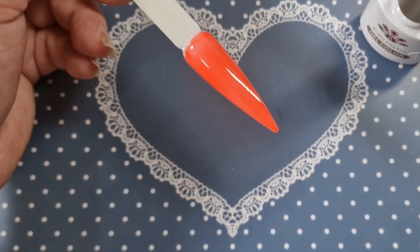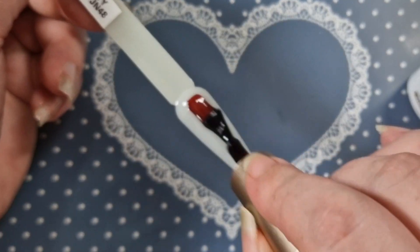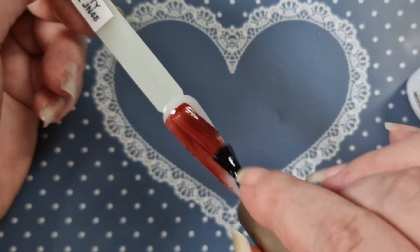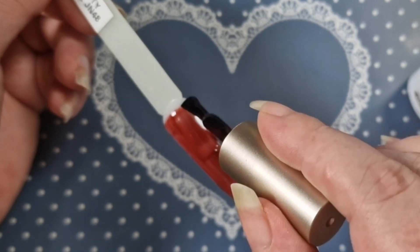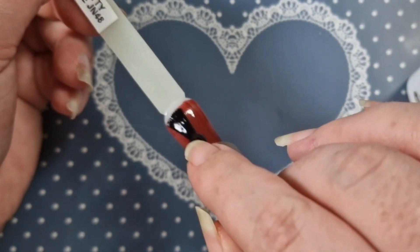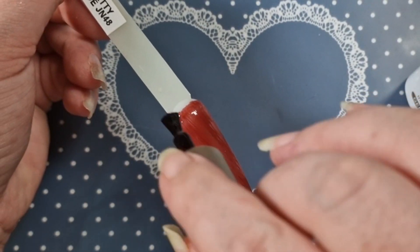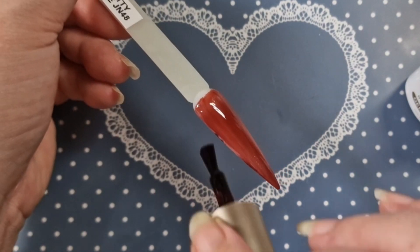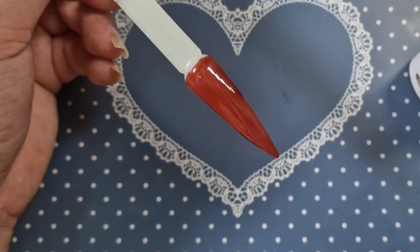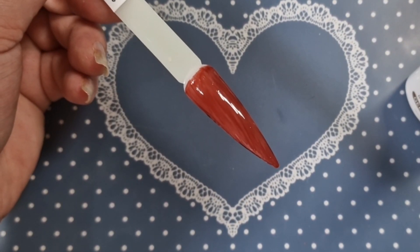I'll put that aside. This is JN48, the jelly nude. Oh, that's like a burgundy brownie color — oh I really like that! That is really really nice. I'm going to leave that to sit for a minute before I cure it, because jelly polishes sometimes go on streaky. But yeah, look at that, oh that is nice!